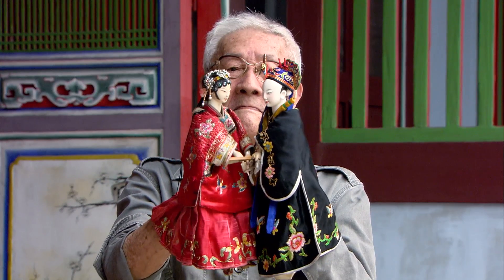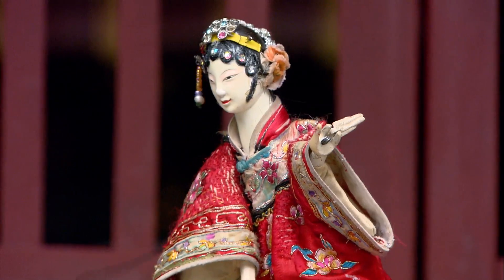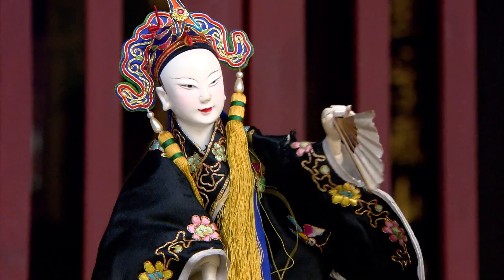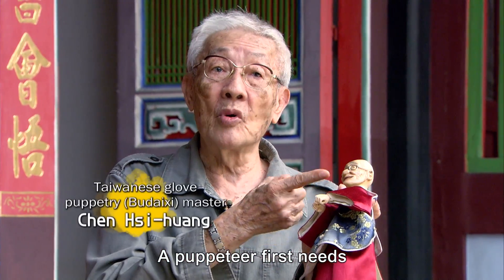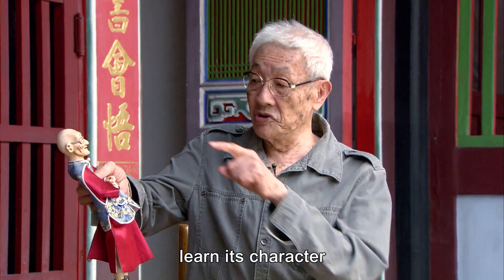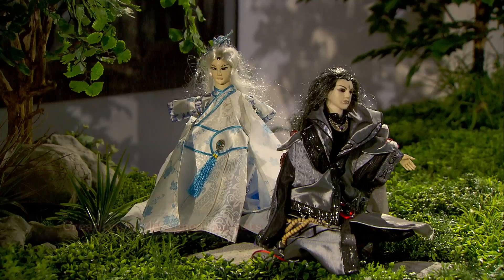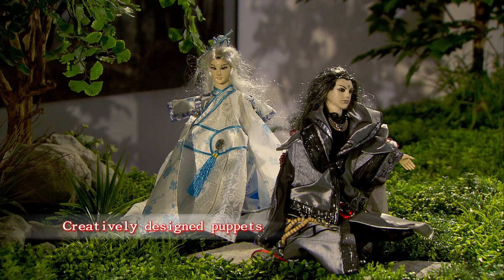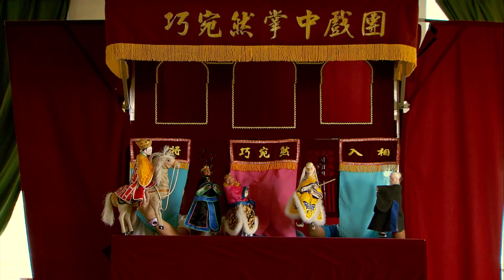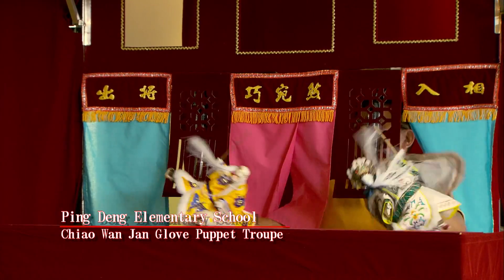Traditional glove puppetry shows often focus on young male and young female leads. Chen Xi Huang said that the puppets need to stand and sit like real people, while puppeteers need to memorize the lines. The small and exquisite form of traditional glove puppetry is still one of the most representative forms of Taiwanese folk art.